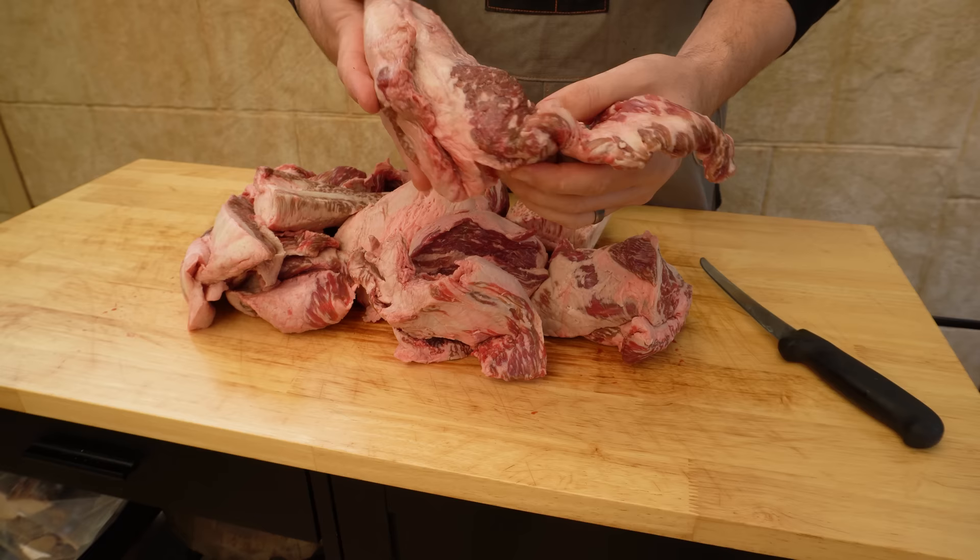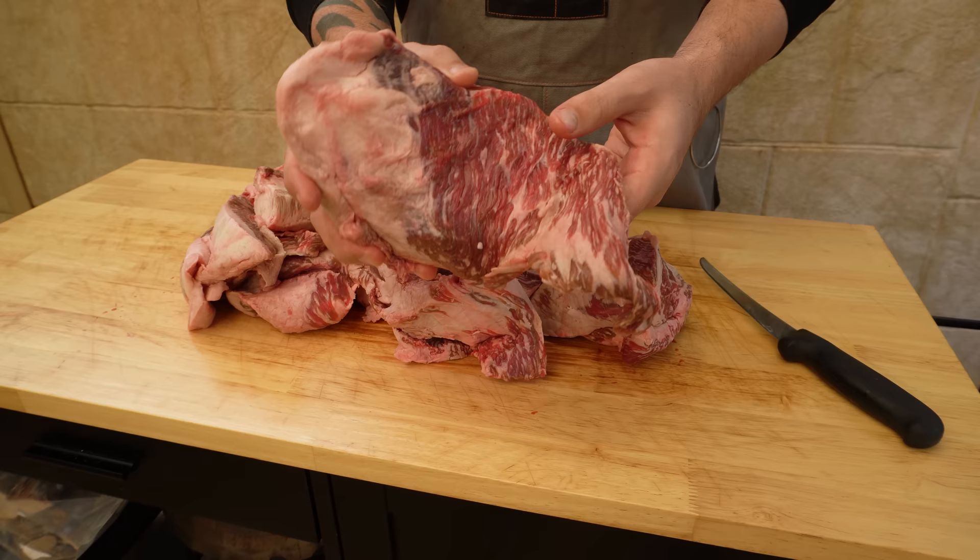We want to be working with about 70% lean meat and 30% fat, because we want that trimming to go towards mince. All the hard fat we're going to save to make beef tallow. With this trim being wagyu, we don't really need to save any hard fat to go into our mince trimming.